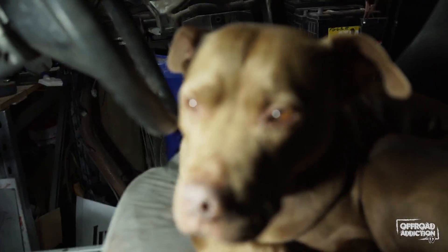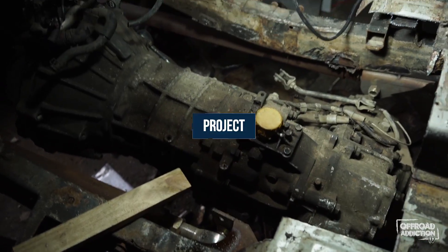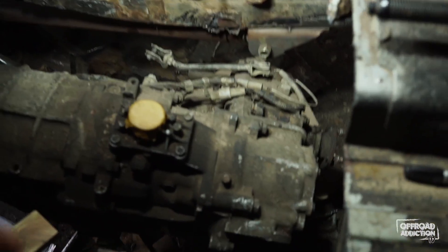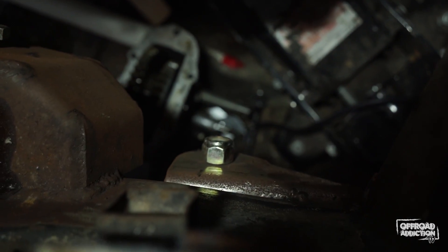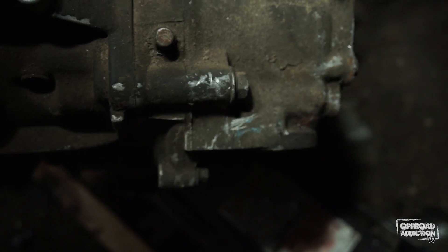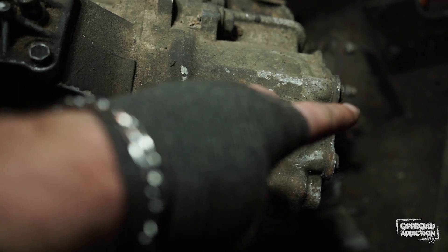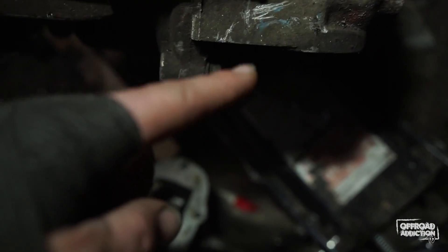Episode 19 and we've got a helper today — very enthusiastic, very helpful. I'm pretty much in the same place I was last time. What I've been playing around with today is putting my PTO drive on the PTO output and finding out that this is in the way. I've basically narrowed it down to two options. One, I can get a piece out of Malaysia that instead of bolting on here, I can run my PTO drive off the back here, which means my winch will be rear mount.